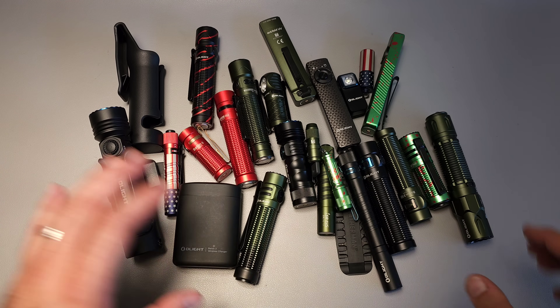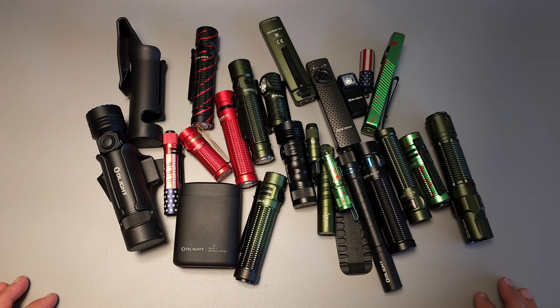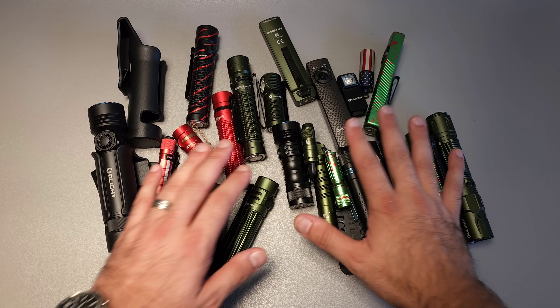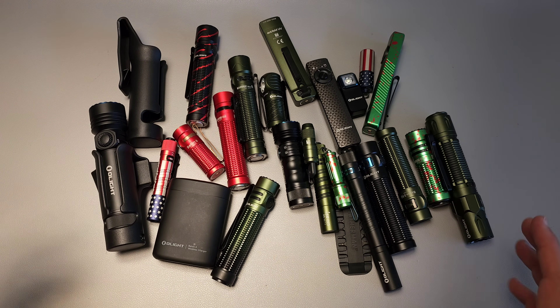If you've ever felt overwhelmed by the number of options offered by Olight, hopefully this video will help. We're going to make a top 10 list of what I think are the best lights from Olight for daily carry. Let's go ahead and get started.